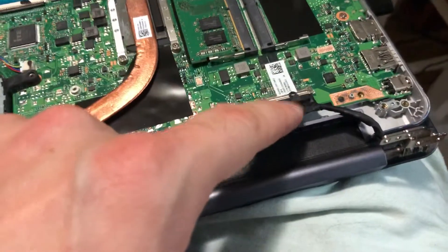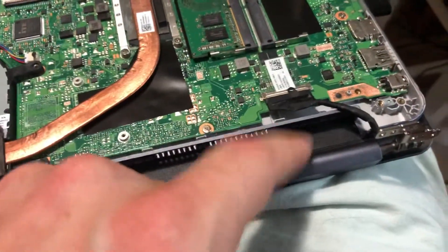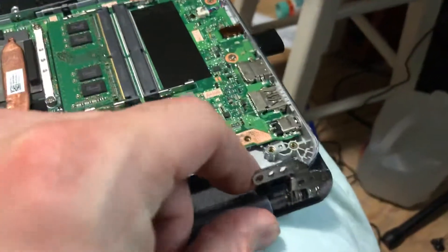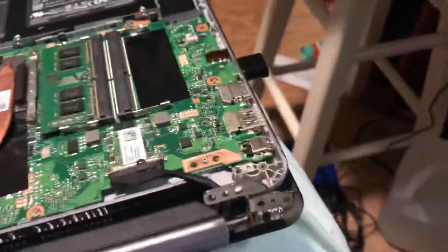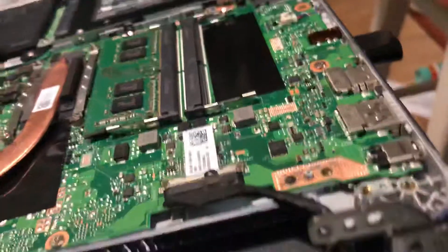I don't need to pull the laptop cable connector for the screen off, because there's no reason for me to take it all the way off — I have access to the hinges without doing that. In order to tighten the hinges, just take a pair of needle nose pliers to the nut on the end.